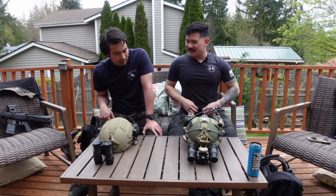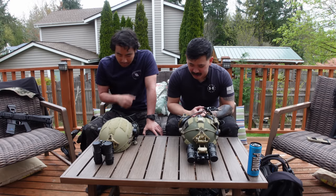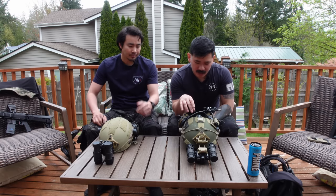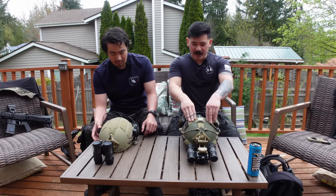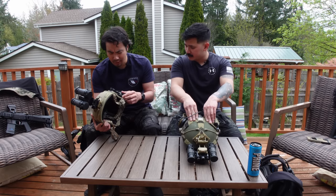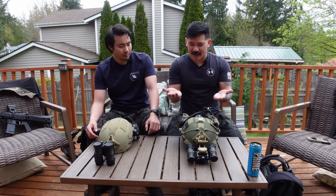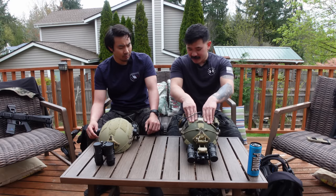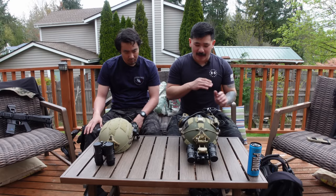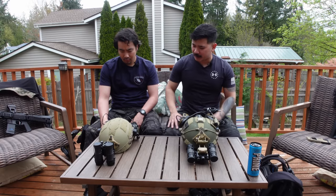Night vision and helmets. PJ and I went with the same helmet — Kosher Surplus had a sale on government runoff Revision Caiman helmets. I got a Grade A ranger green in large, PJ got a Grade A coyote tan medium. These helmets are very light — I feel like they're slightly lighter than my MTEK. This isn't a full helmet review, we're just going to talk about what's on it and how we've been using it for work.